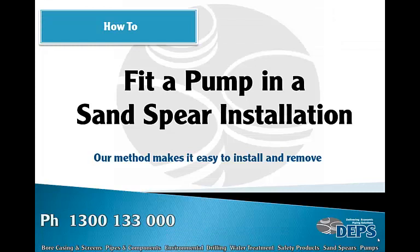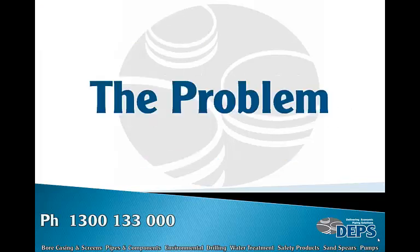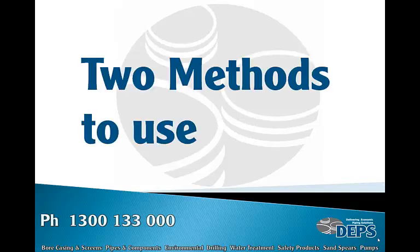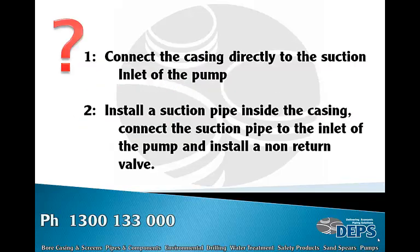How to fit a pump in a sand spear installation. Our method makes it easier to install and remove if you have any issues. The problem: what is the best method of installation? Most sand spear bores are 50 millimeter ID — these cannot fit a submersible pump. There are two methods: connect the casing directly to the suction inlet of the pump, or install a suction pipe inside the casing connected to the inlet of the pump.